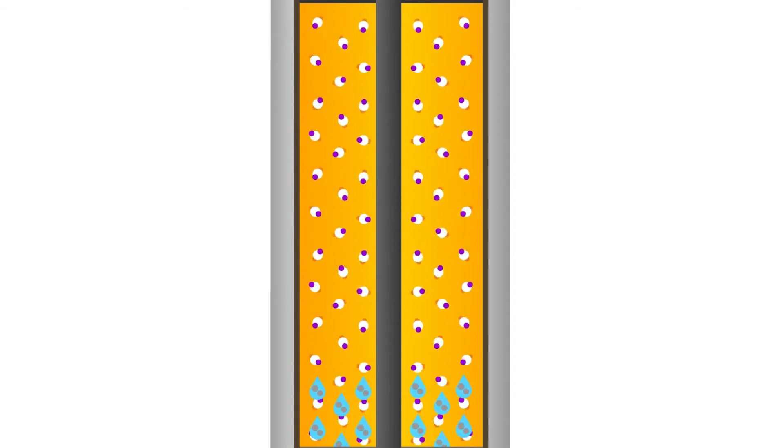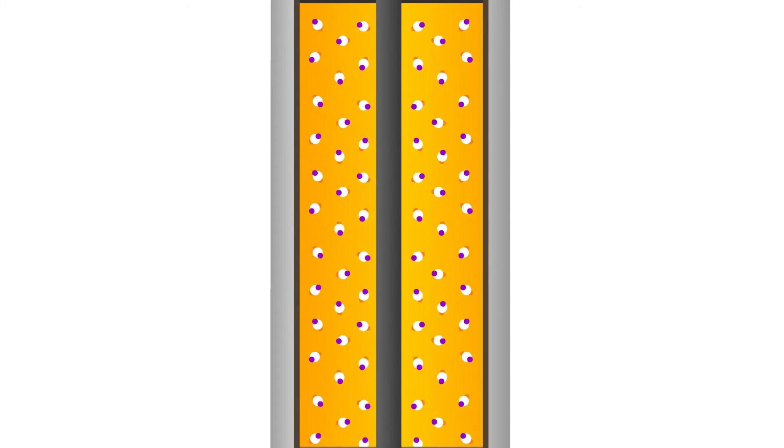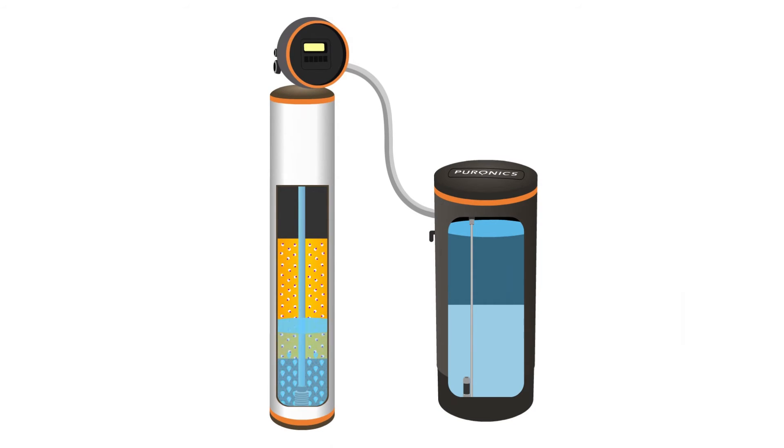The resin can only hold a certain amount of hardness ions, so when it reaches its capacity, it needs to be regenerated or cleaned. The first step in this regeneration process is the removal of sediment and dirt. Water flows up through the tank, stirring up the filtration media and separating the resin, starting the cleaning process.